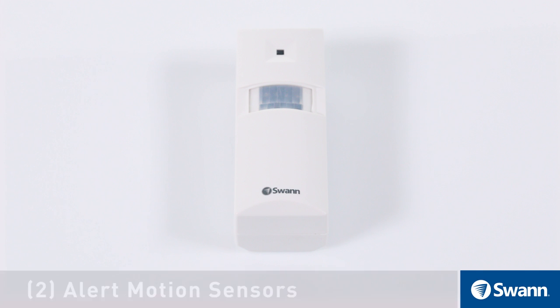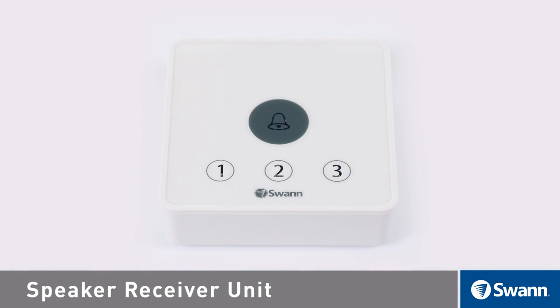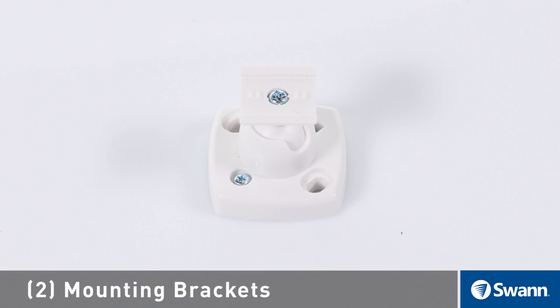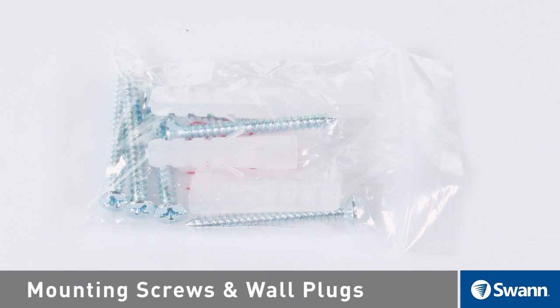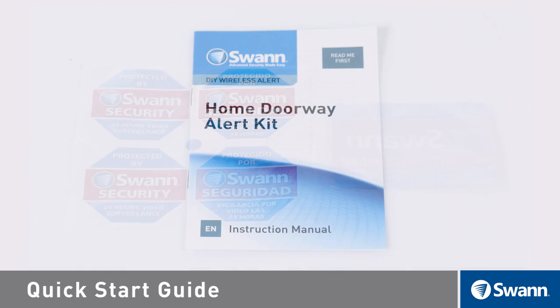In the box you will find: two alert motion sensors, a speaker receiver unit, two mounting brackets with adjustable pivots, mounting screws and wall plugs, theft deterrent stickers, and a quick start guide.